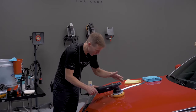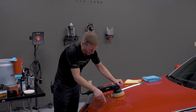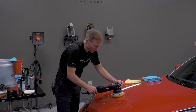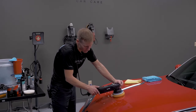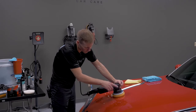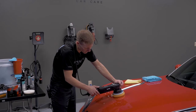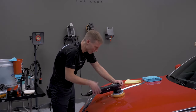One of the most important things is to keep the machine completely flat. Start on a very low speed — around two or three — to prime the pad and spread the product, then work up to about speed five. Once the polish goes clear, back down to three or four, and once the polish is fully broken down, wipe it off.